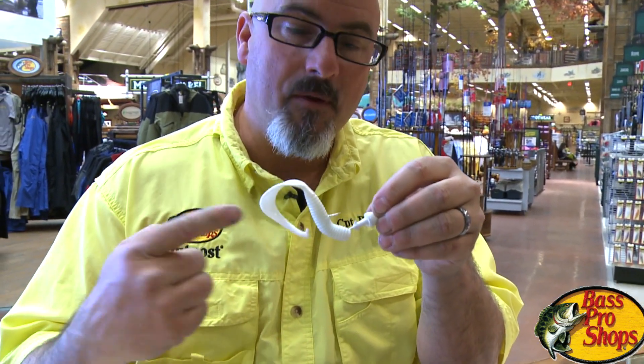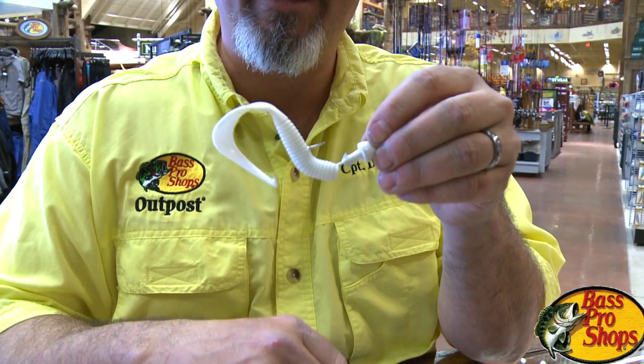How many times have you been fishing a lead-headed jig with a soft plastic, only to miss a hit and have it come up like this? The minute it comes up like this, you are out of the game. How do you keep yourself in the game? Watch this.